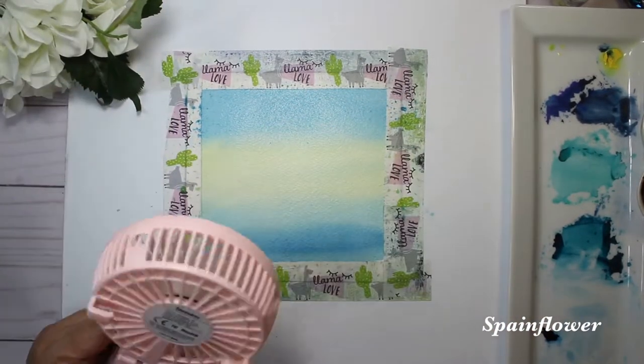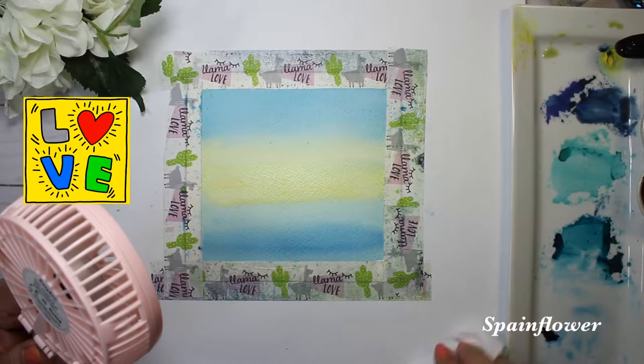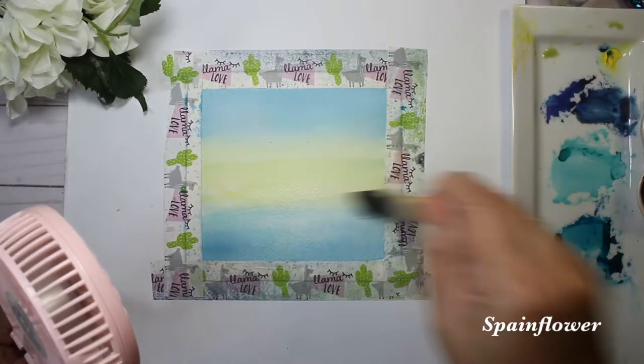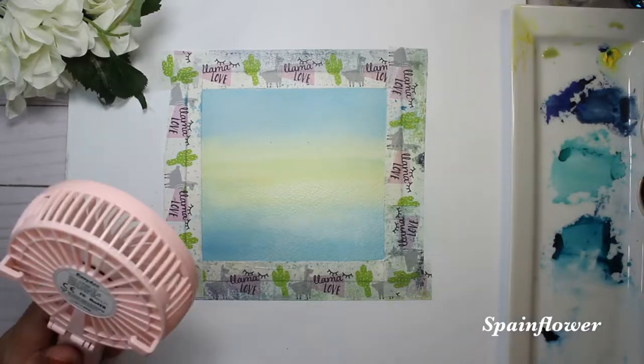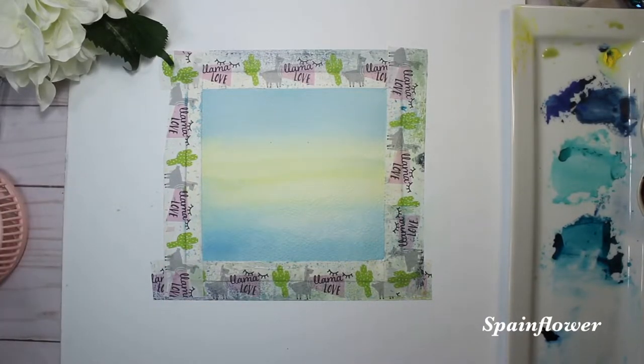The materials I use here: Arches cold press for my watercolor paper, and for the watercolor I use Daniel Smith. For the sky I use Amazonite Genuine, very watery consistency, to come out with a turquoise color for the sky.